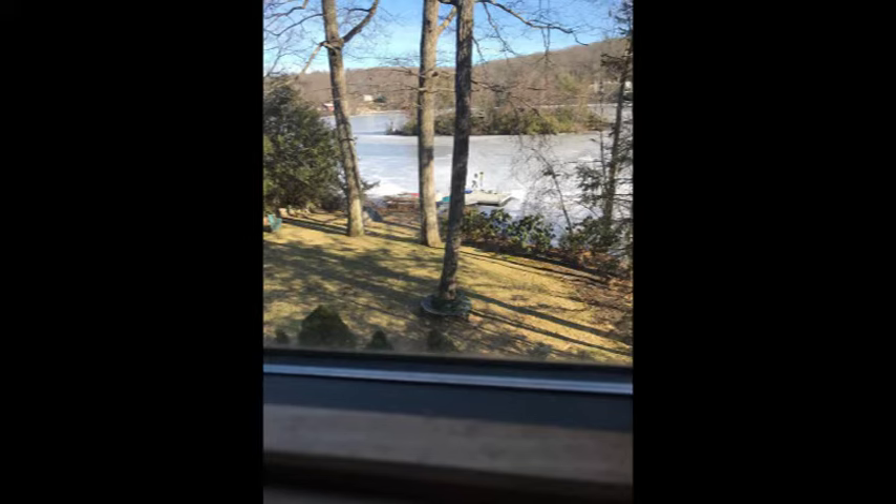The lake is frozen, and there is my grandson ice skating on the lake.